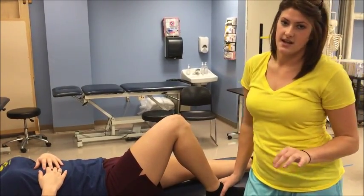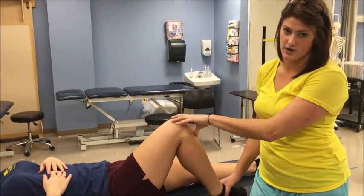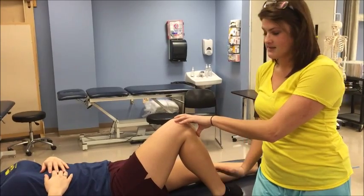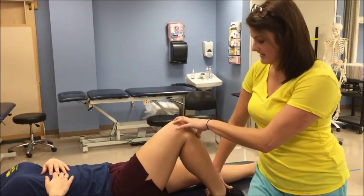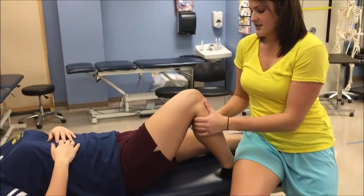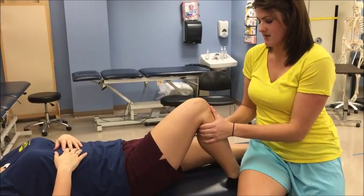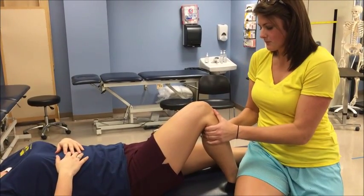You're going to start by testing the anterolateral rotary instability by rotating their foot inward 30 degrees, and then to stabilize their foot, you're going to sit on their foot and apply an anterior force to the tibia with your hands on either side of the tibia and pulling forward like this.